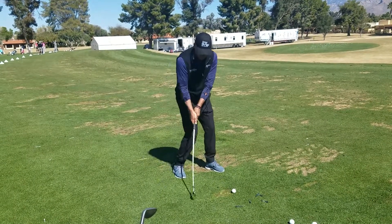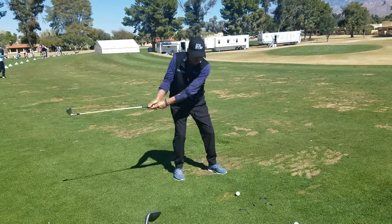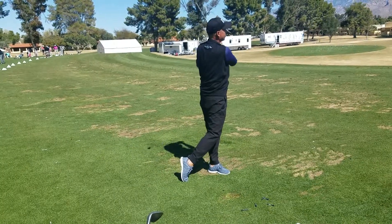It's just real simple. How do I get back there? I try to extend back this way, and through that way.